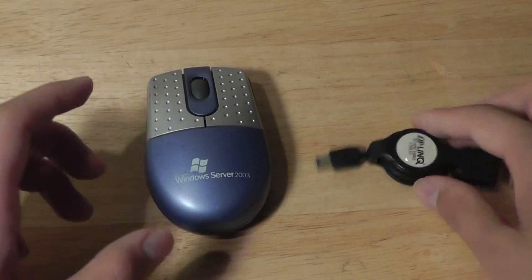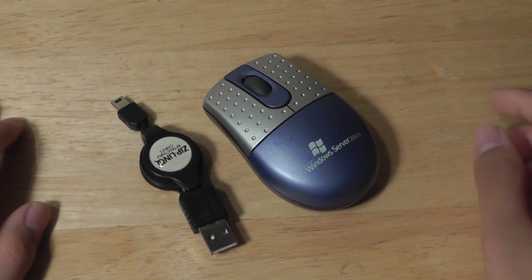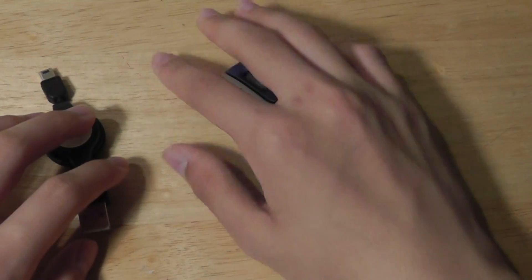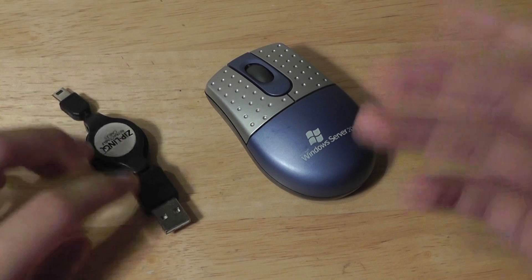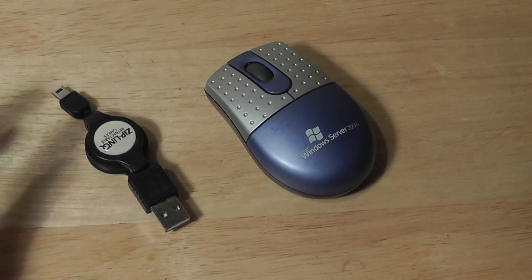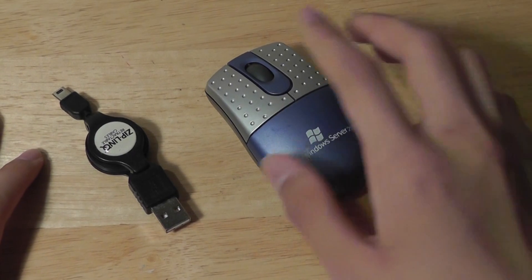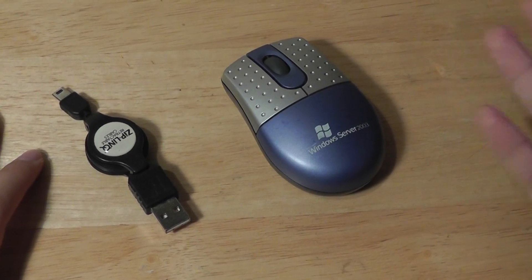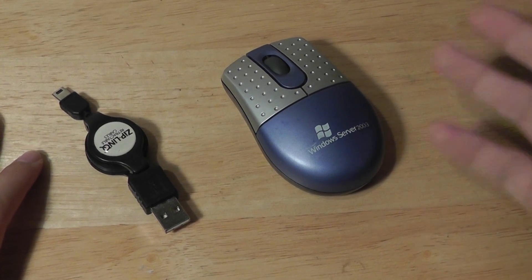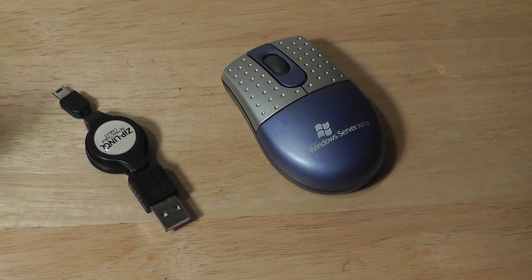As far as complaints about the mouse being too small for comfort, that is true to some extent — your palm is not going to fit very comfortably over it. But you have to consider that this is something meant for portability rather than comfort, and it is very inexpensive. On a plane or at a desk, if you're just using it for a few minutes, you'll be fine. It's definitely better than nothing, and it is better than the trackpad on your device in a lot of different instances.